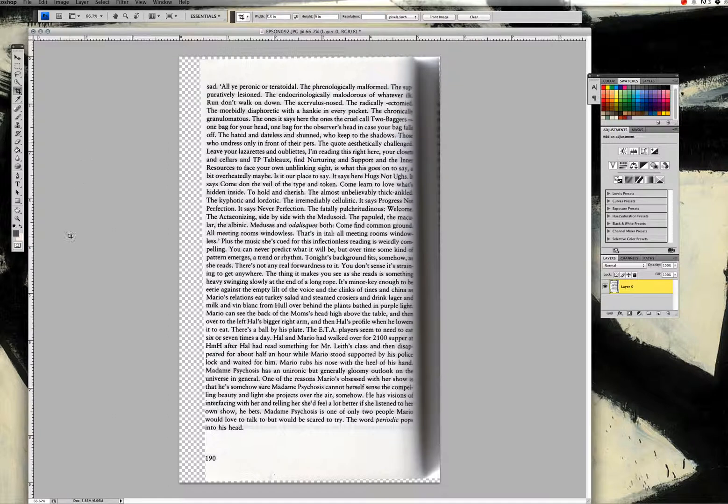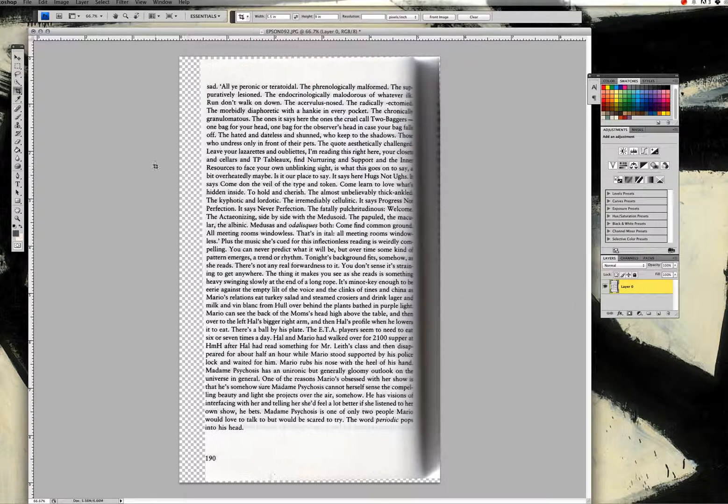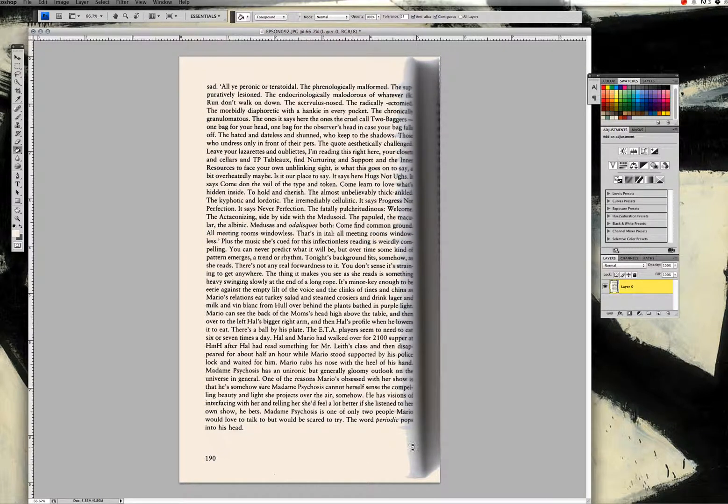The next thing we're going to do is fill in the page color. I have a cream color that I use consistently throughout these pages, so I'll select that and make sure it's the active color on the left side. Then I'll choose the paint bucket tool and fill in these margins and the page itself. Up at the top, I usually choose a tolerance of about 20 or 25, and that takes care of most of the page.